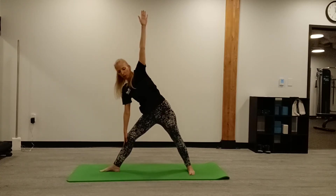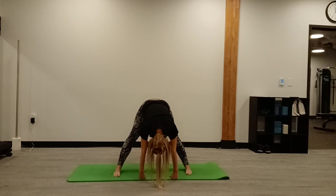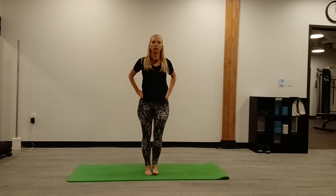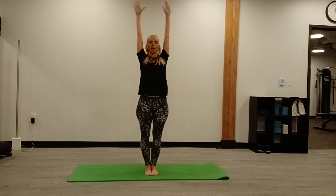Slowly come back up, feet parallel and forward bend — wide legs. Stretching the back of the legs, relaxing the head and neck. Breathe into the back of those legs. Then slowly lift the head and chest, come up with a flat back, walk the feet together. Inhale, arms overhead, and exhale.